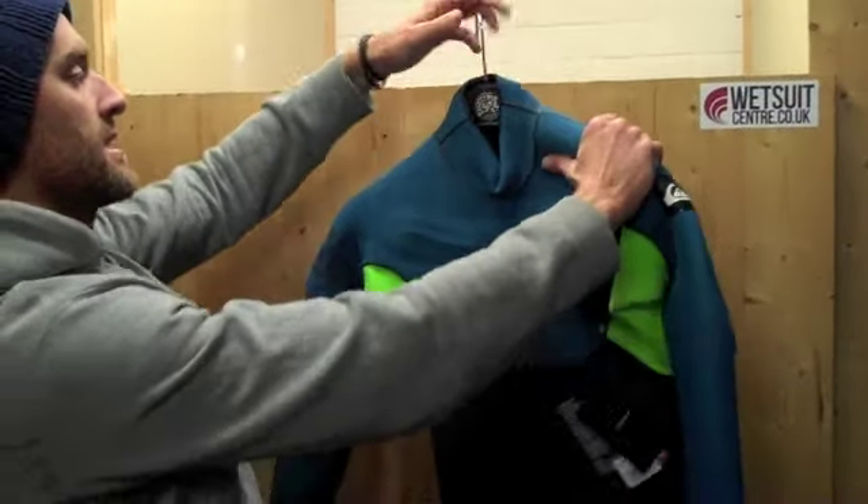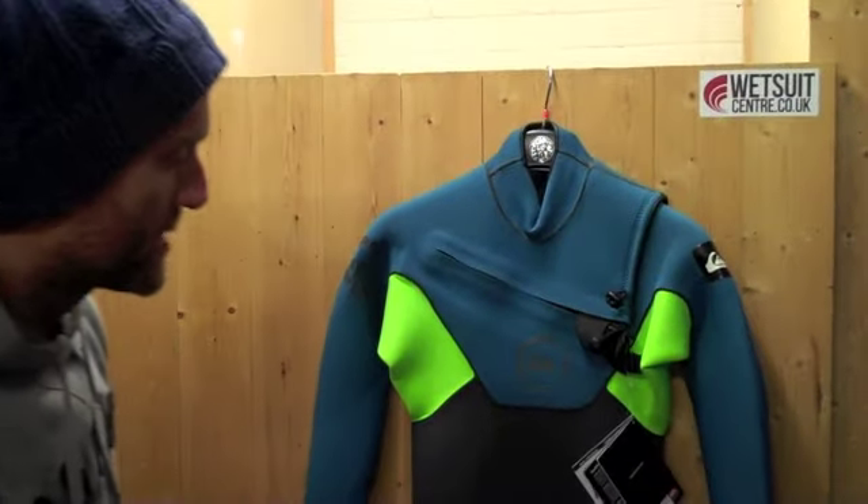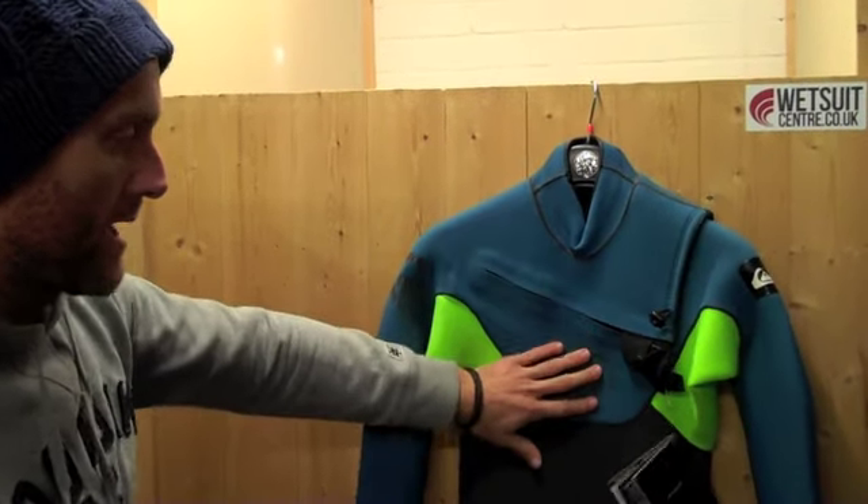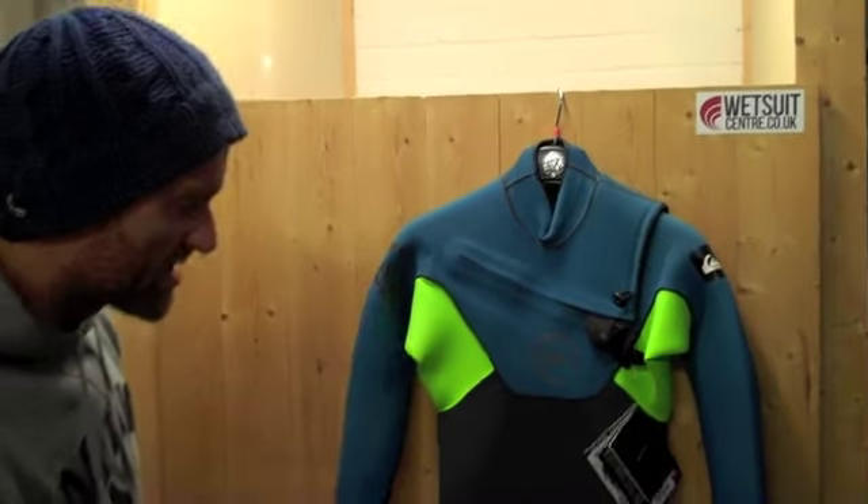The suit comes in black in this colour — there are a few other colours as well, but these are the colours we're stocking and I think it's a really nice colourway. Good logoing, that kind of stuff, makes the suit look really nice.